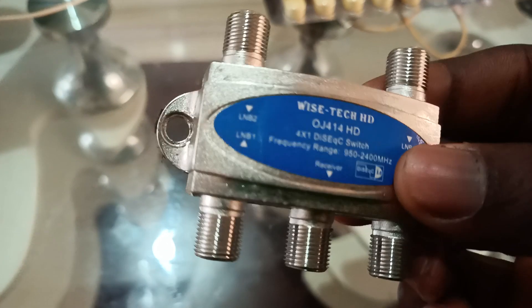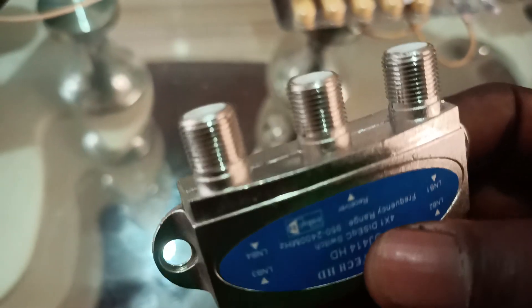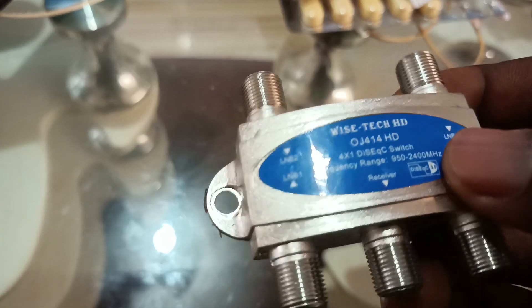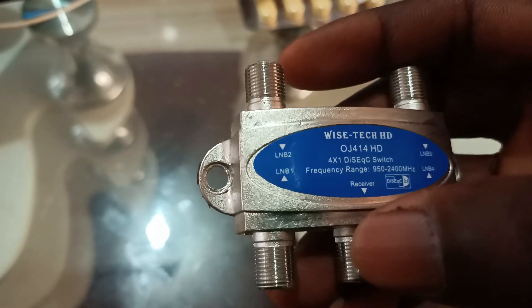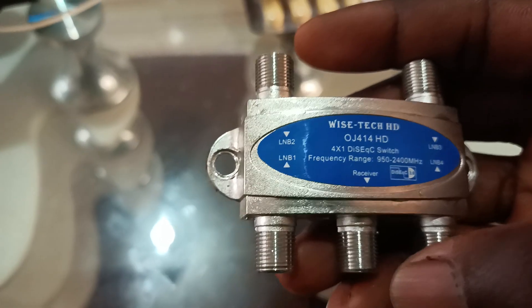So you have your DiSEqC switch — we call it DiSEqC. This one is the Manage Mark 4, that's a 1-2-3-4 port switch. It has indications: LNB1, LNB2, LNB3, LNB4, and this one is the receiver.